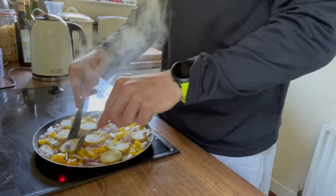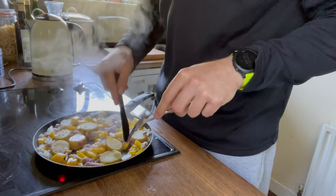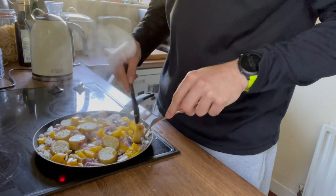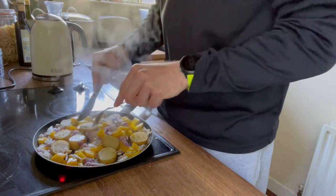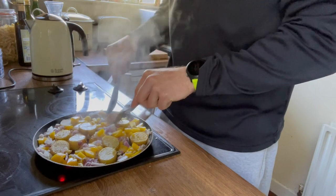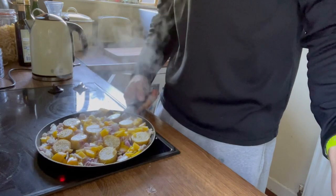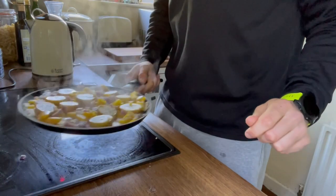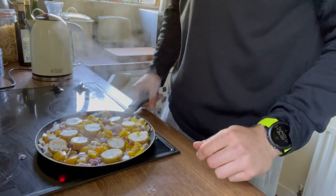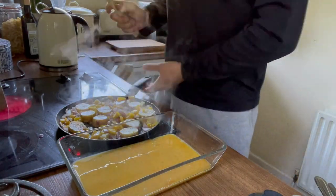I'm going to flip them now. I did attempt this with my fingers and was politely told by the heat of the potato to get some cutlery — so make sure you be safe, use a knife and fork or tongs to flip them, and don't be an idiot like me. Flip them to the other side and fry over medium heat for another five minutes or so until they're golden brown. I'm trying not to spill any onions on the cooker, but it all tastes the same at the end of the day.